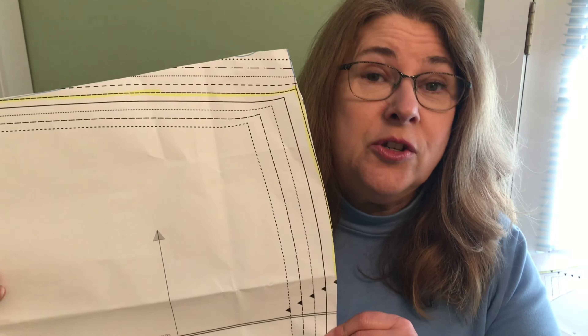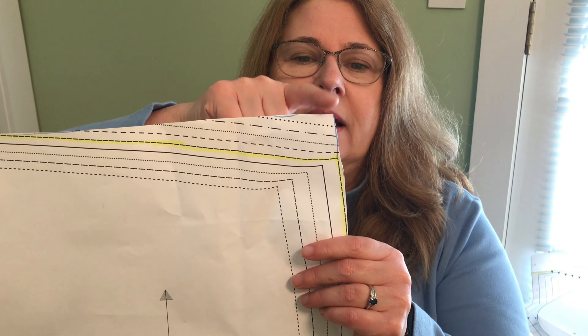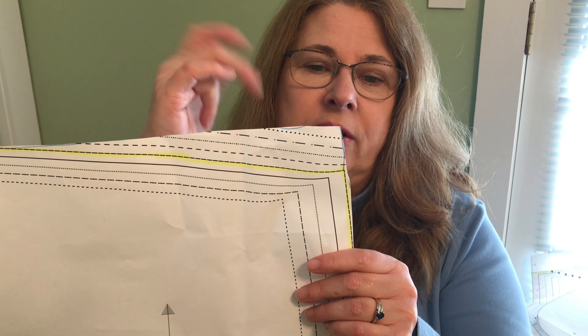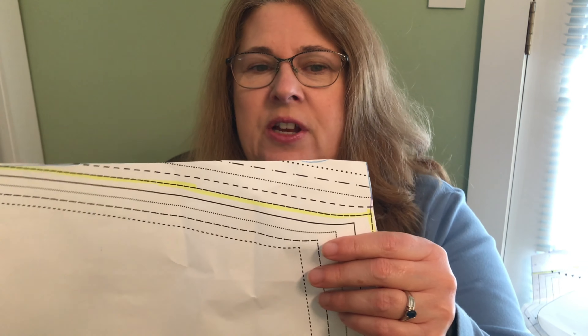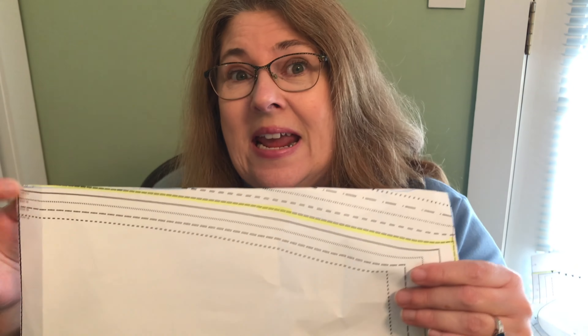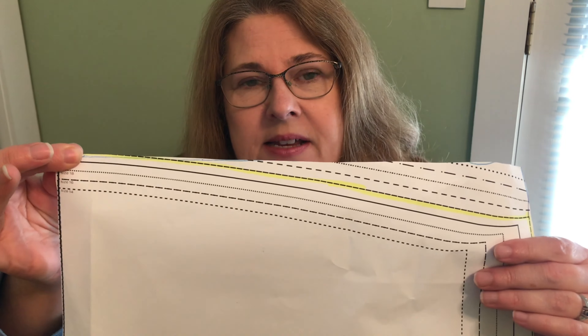Then for the back piece — here's my back piece. I extended it the same amount, which for me was an inch and three quarters. That was on the front piece on this side edge, and I did a line straight across, which for me happened to meet up with the actual line for my size on the back, and I love the fit.